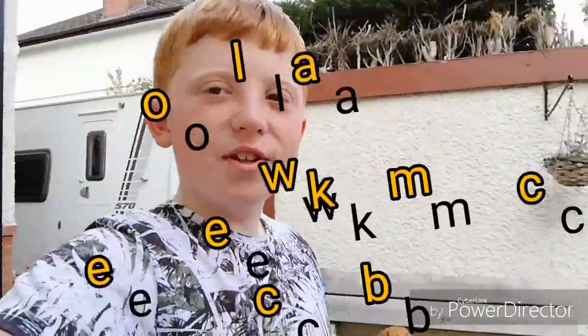What is up guys, welcome back to another video. Today I am back at my house and me and my dad are going to be going to the new Weatherby bike park.